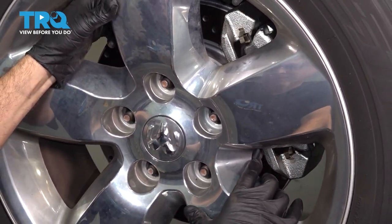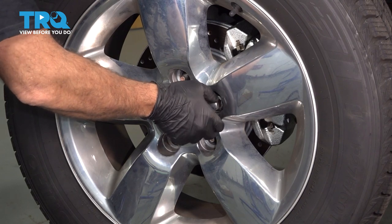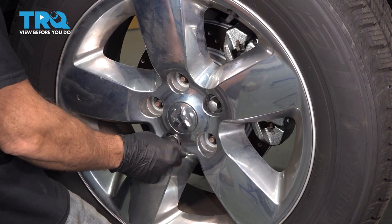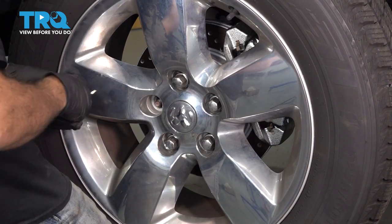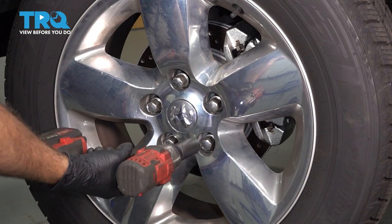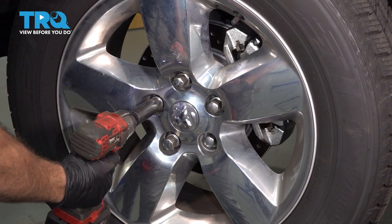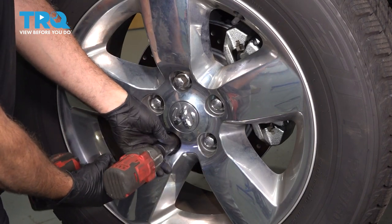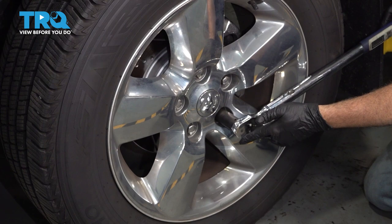Let's go ahead and install your wheel. Get a lug nut started, snug these lug nuts down, and then torque down our lug nuts to 130 foot-pounds.